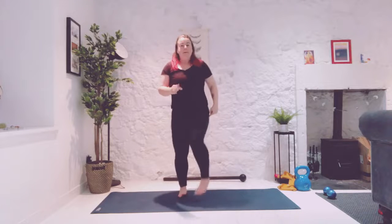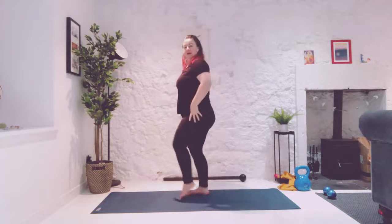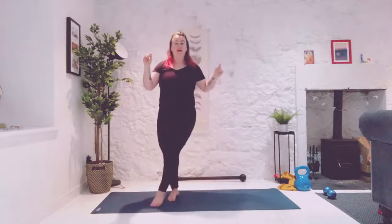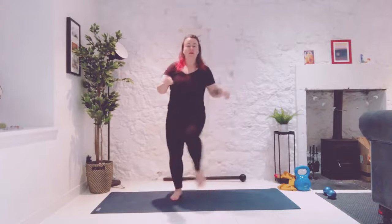Turn this into a tap, step, tap, step. Pulling the front of the knees up. Now taking it across, still pulling the knee up nice and high, pulling up through those hip flexors.